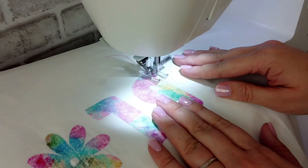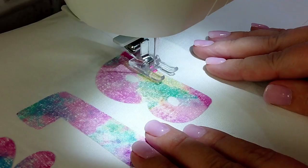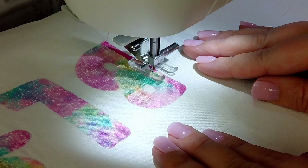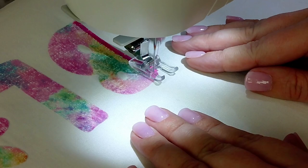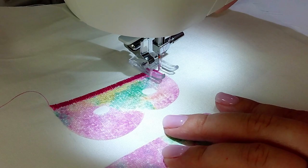Sewing a satin stitch around the appliqué designs is not a very fast process. You definitely want to take your time as you go around your appliqué pieces. For the sake of time I am going to speed this video up a little bit. I'm keeping the fabric of the letter B centered between my two open toe foot pieces, and you'll see I'm stopping as I go around curves, leaving my needle down and pivoting my fabric as I lift my foot and then lower it back down to keep going.